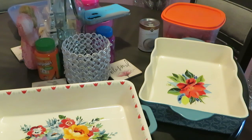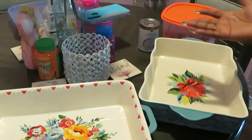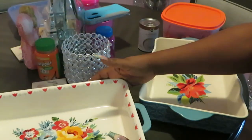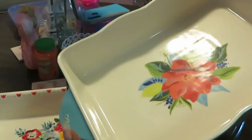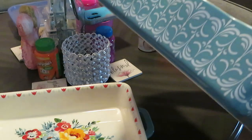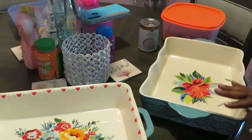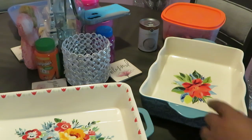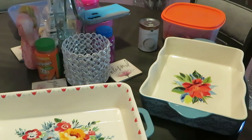Hey guys, it's Arika Misha and yes I'm in the kitchen cooking it up! If you guys have not seen my unboxing video you should check it out, but anyway y'all, as you can see I do have some new cookware. This is my Pioneer Woman cookware — I got a couple different Pioneer Woman sets for my birthday. These Pioneer Woman dishes are gorgeous. I love Pioneer Woman, she is a cook on the cooking network, so make sure y'all go check her out!